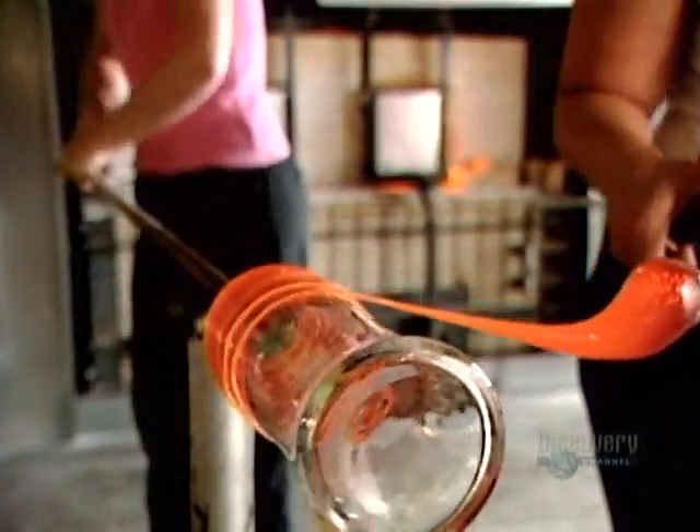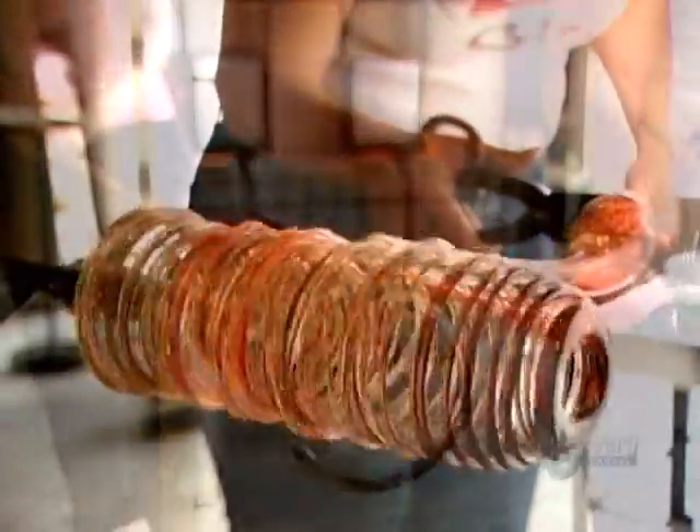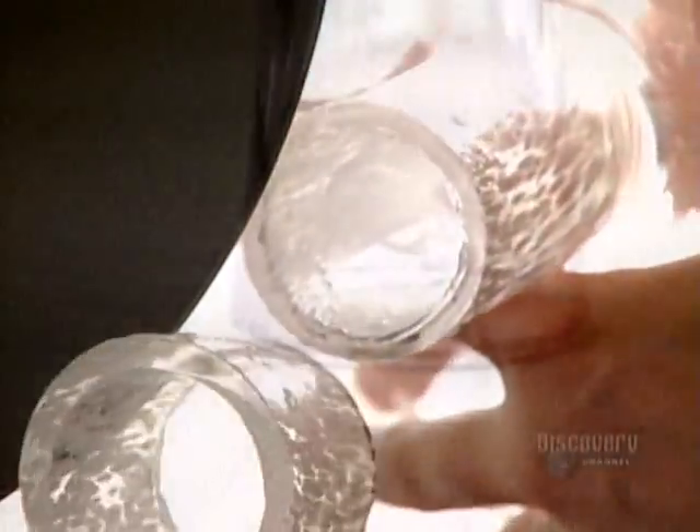Now for some eye-catching decoration: vivid colored glass is coiled like taffy over the entire vase. Certain designs require cutting off a portion of the finished piece.